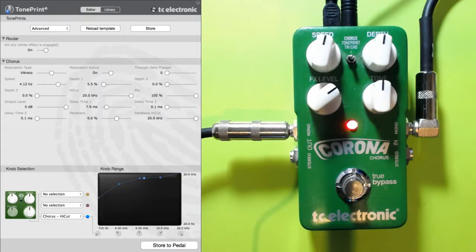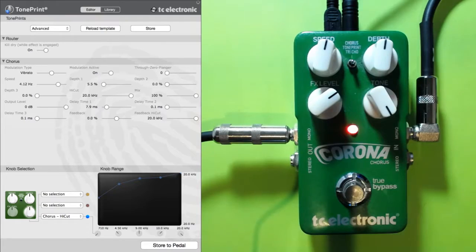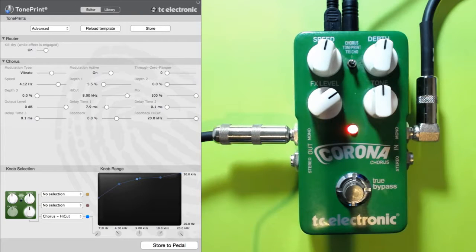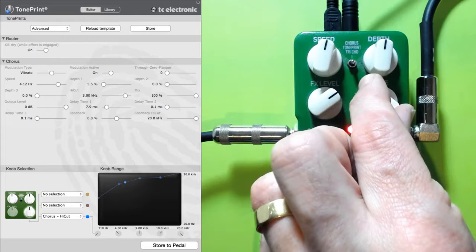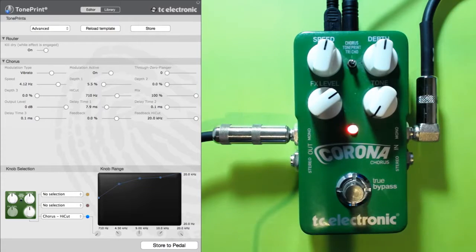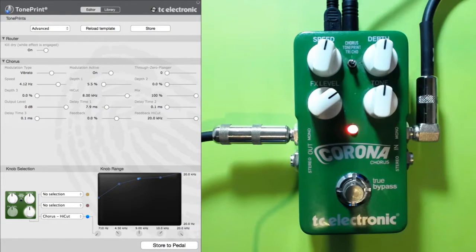Let's just listen to how that tone knob works now. There's a little bit of top gone but not much, and if we really want it dark — that's as dark as I'll ever want to go.